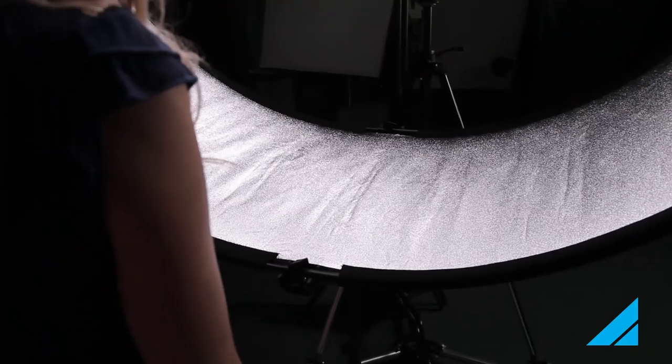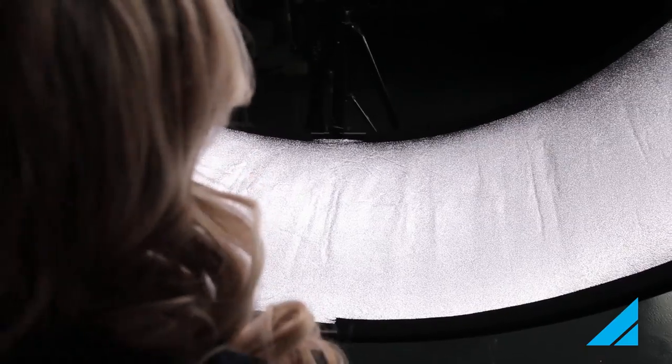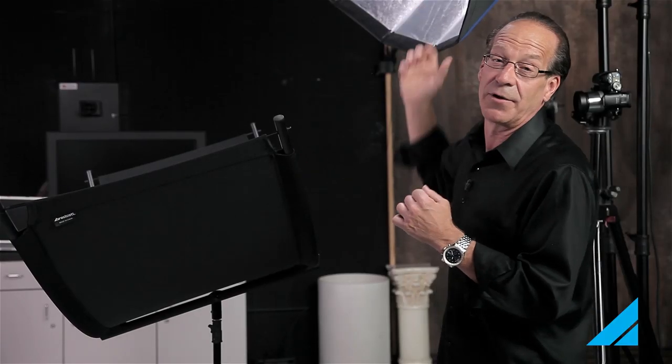What I like to do is go stand behind where the model is and put myself in her exact position to see that at that distance from the reflector it's being filled with 100% of the light coming from our main lights.